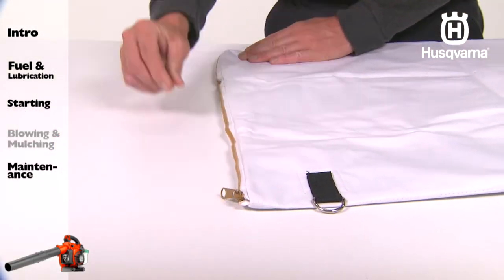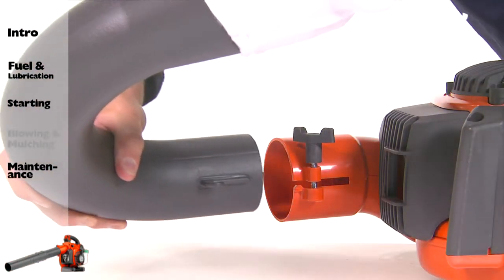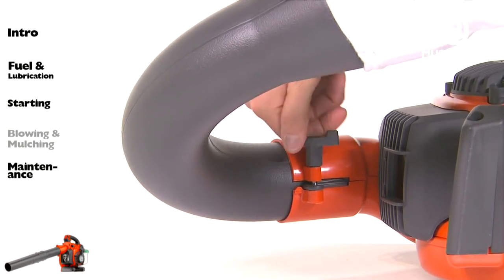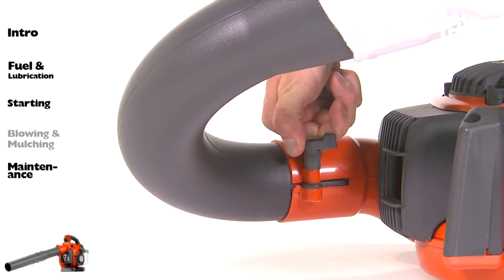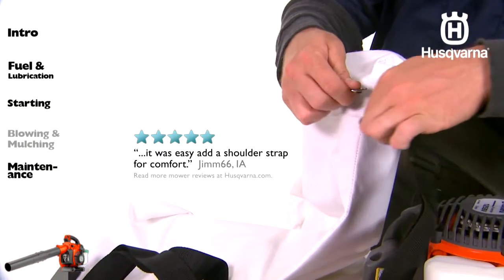Close the zipper on the bag. Attach the collection bag tube to the unit and tighten the tube clamp bolt. Attach the carrying strap to the collection bag loops.